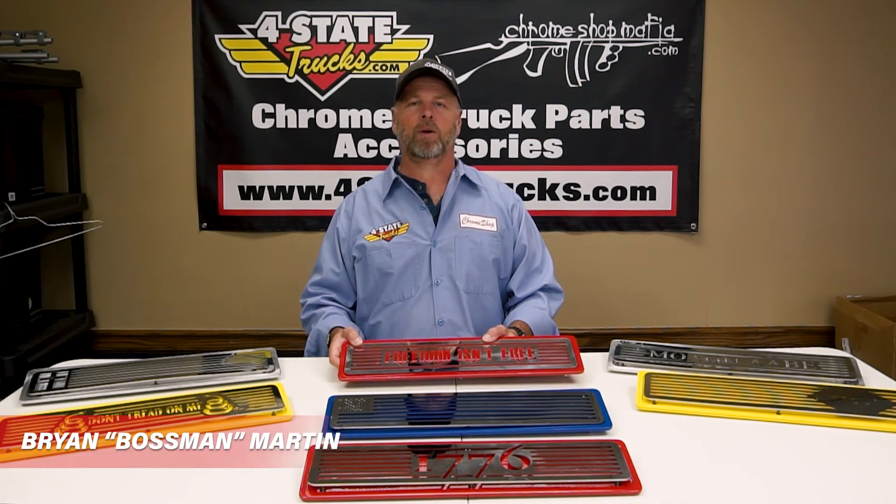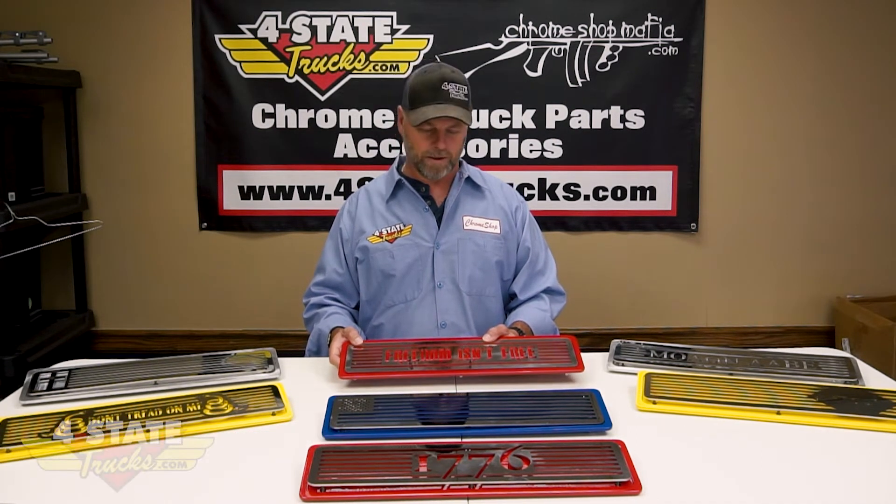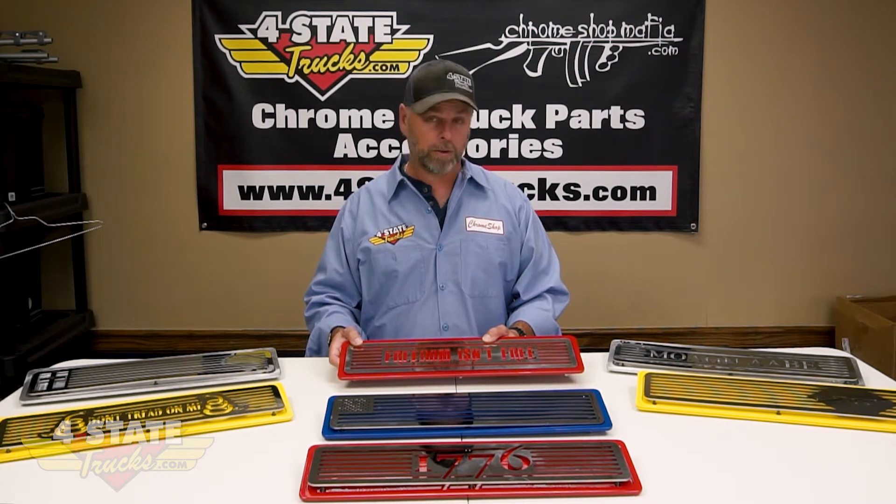Hey folks, Brian Martin the boss man coming at you from Joplin, Missouri here at fourstate trucks.com. Today we've got a new product built by the boys right here in the Chrome Shop Mafia fab shop.